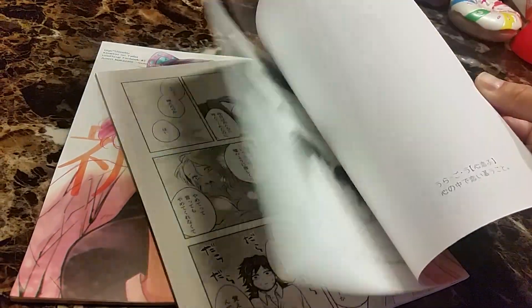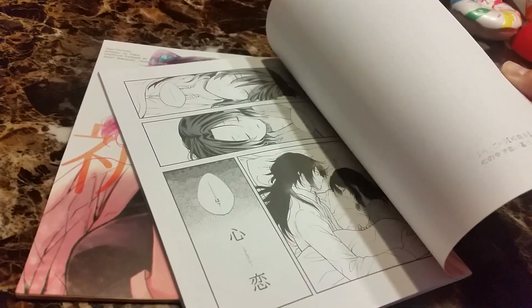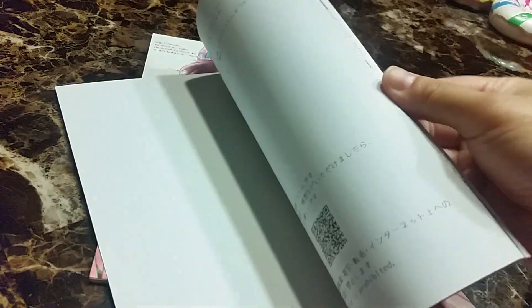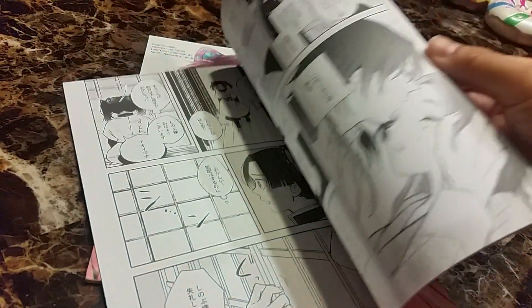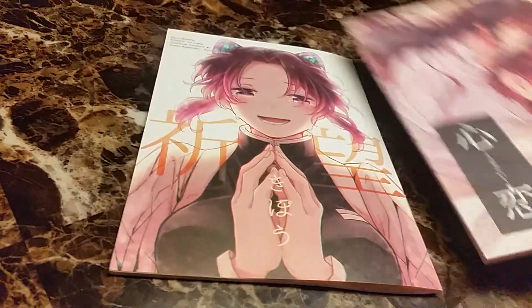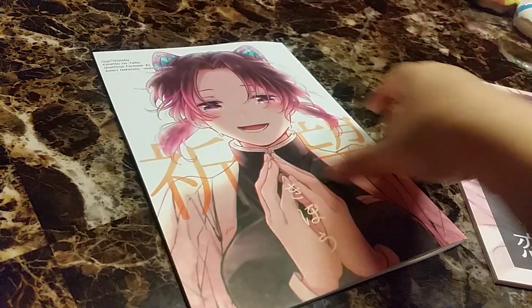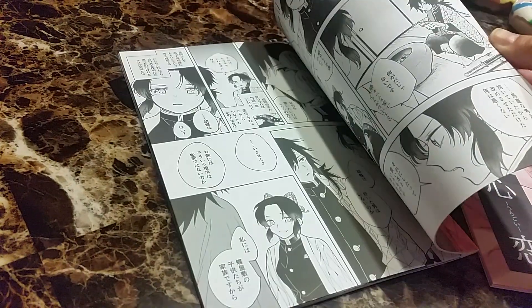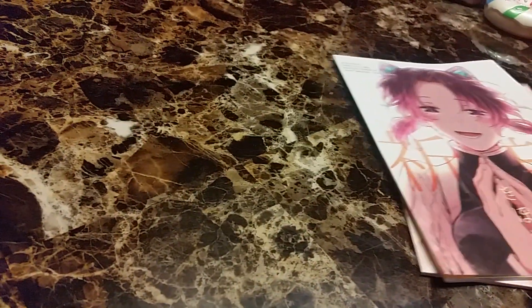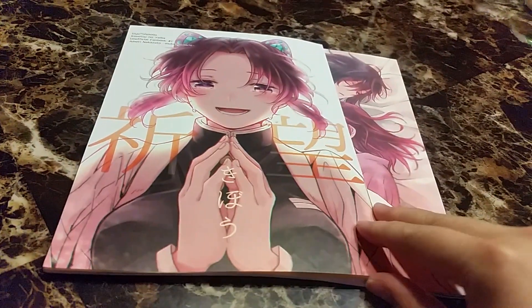In this one, Shinobu kind of teases Giyu — she climbs into his bed and just teases him, and they're just sleeping or having fun. This one is just really pretty.